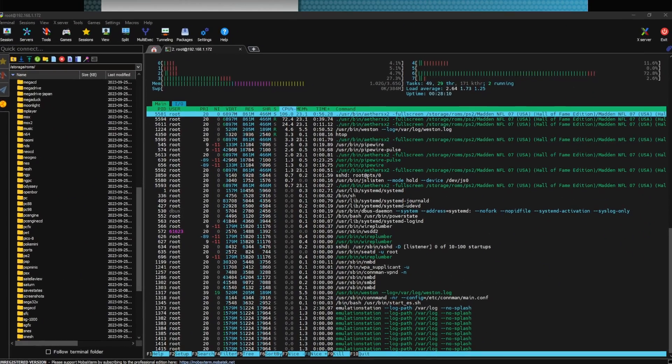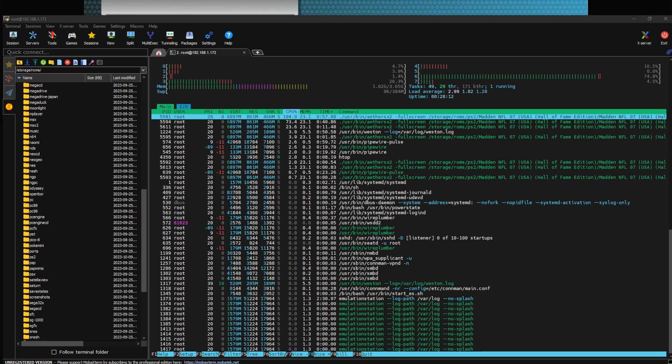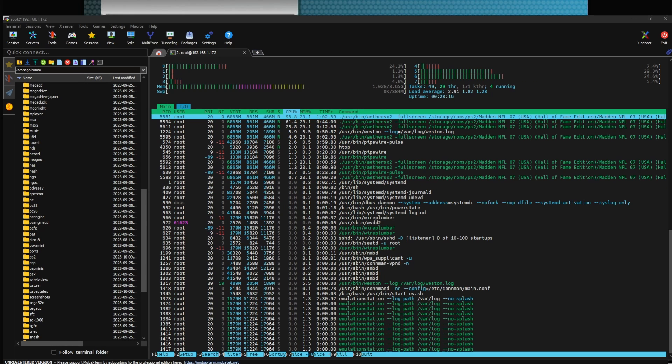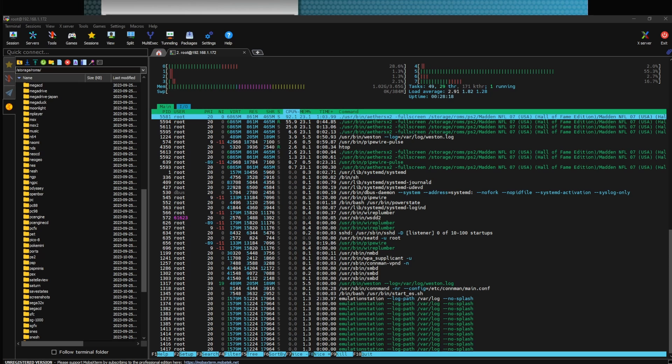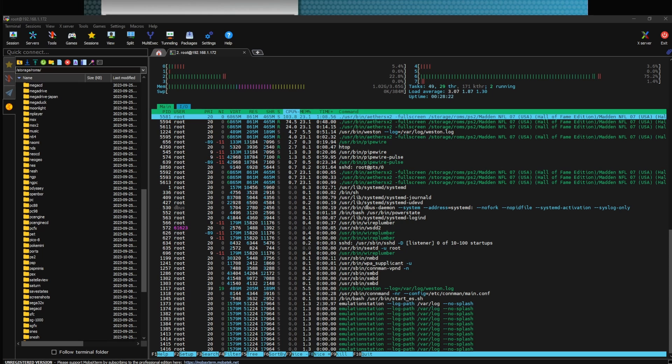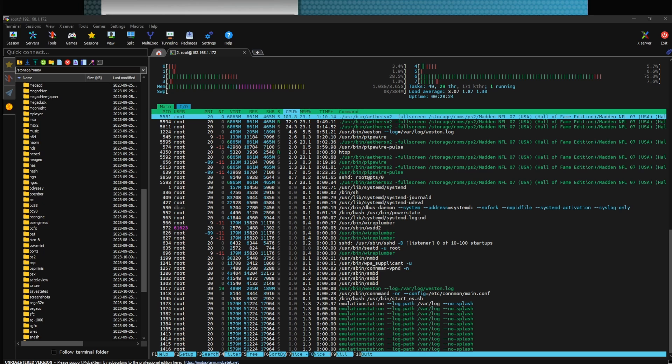We have our resource usage displayed. Let me zoom in a little bit — we can see a couple of cores running: core five, core six, and core seven are pumping a little bit, and core two is doing a little work. We've got about one gig of RAM consumed right now, so RAM is doing okay.